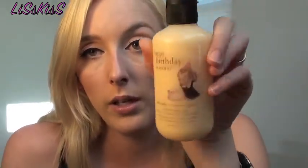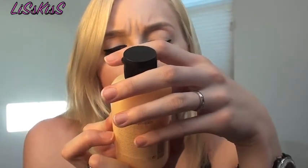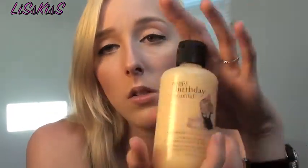Because it was my birthday, Sephora gave me a free "Happy Birthday Beautiful" by Philosophy shower gel, shampoo, and bubble bath — it's a pretty big six fluid ounce bottle.